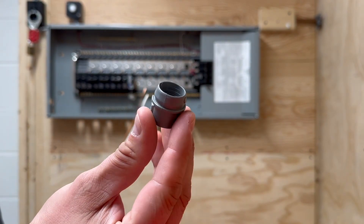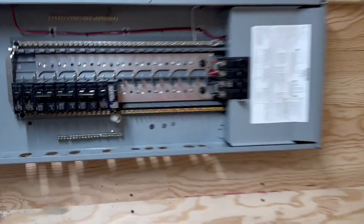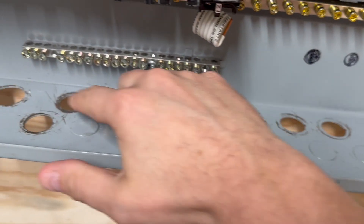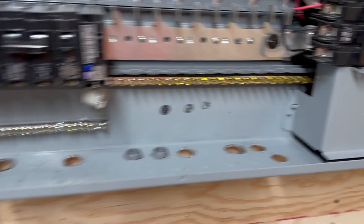This is a 4004 gray connector. These gray connectors will fit in one of the holes in the bottom of the panel. All these little holes in here are half-inch holes. Some of them are knocked out a little bit larger for a three-quarter inch connector, but the 4004 gray connectors just slide in through the bottom like this. You should not have to punch out any more holes — these panels have a ton of holes in them already.